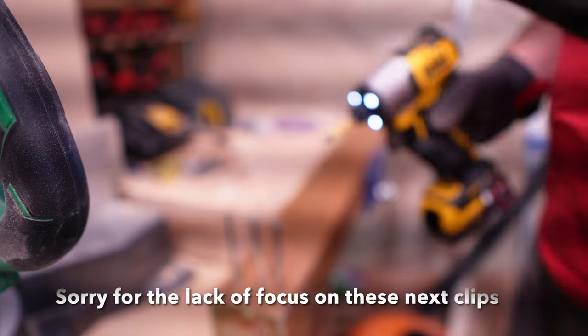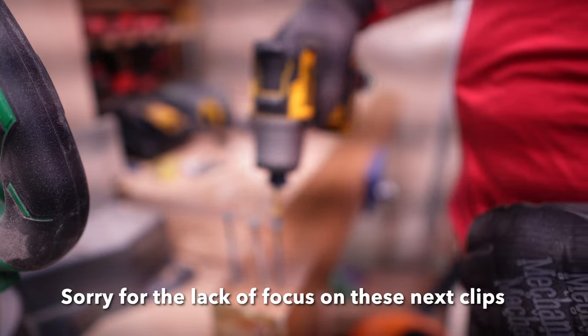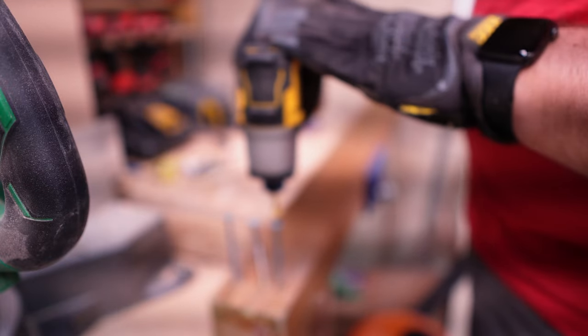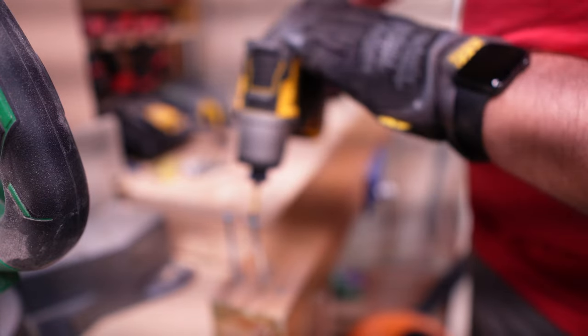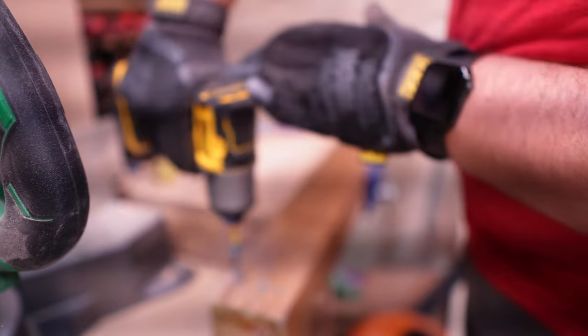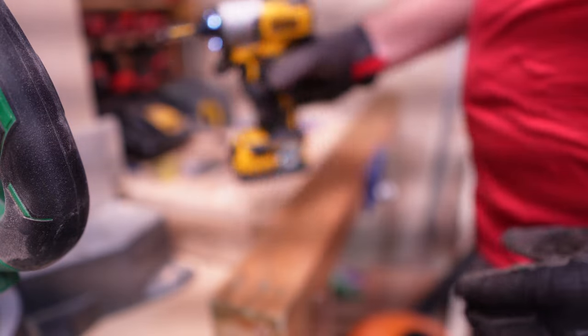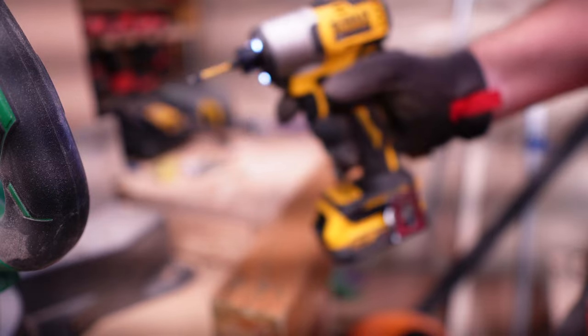First test, we're just going to be driving three 3.5-inch deck screws into a pressure treated 4x4. Certainly plenty quick enough, has decent power, does a really good job at that test.